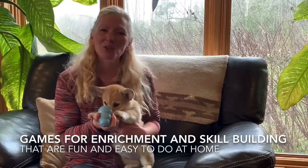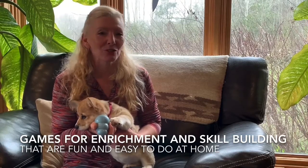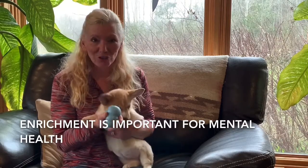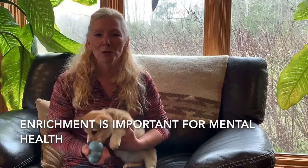Hello everyone. This is a quick game that you can play with your dog that will develop into some other skills later on, if you want to teach them to track and find things for you. It involves a stuffed Kong and your dog or puppy. It's suitable for any age of dog and it's great enrichment for them.